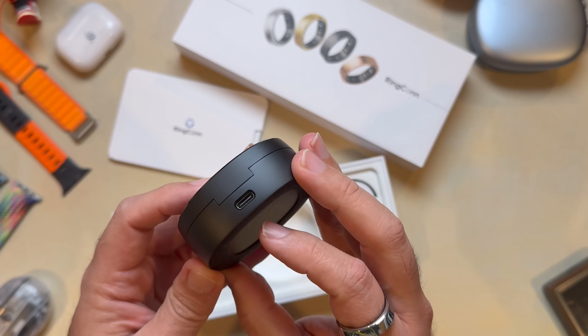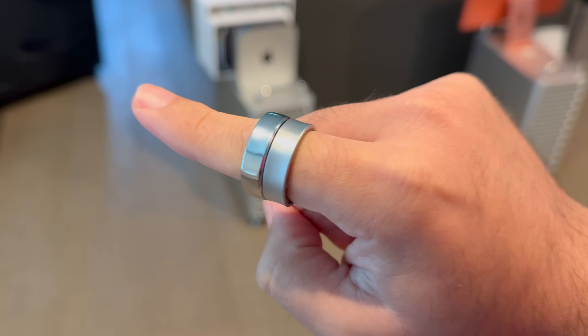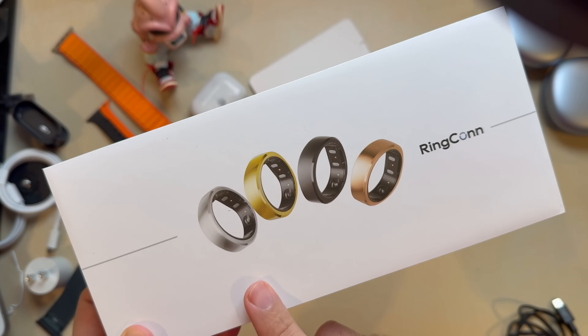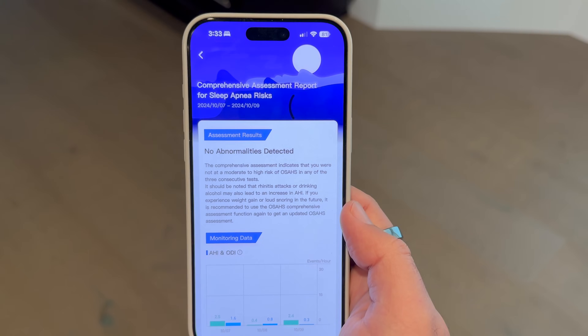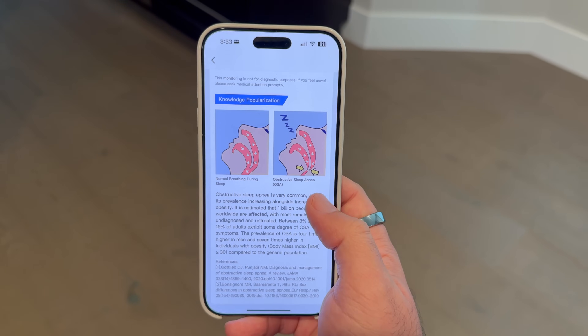So how does this stack up against the competition? Let's break down the differences between the Ringcon Gen 2, the Samsung Galaxy Ring, and the Oura Ring. First, compatibility — the Samsung Galaxy Ring is limited to Android users only, which automatically cuts a huge chunk of potential users, while the Ringcon Gen 2 works seamlessly with both iOS and Android. The Oura Ring has a lot of great features, but it comes with a subscription fee if you want to access deep insights, making it a much more expensive choice in the long run. Ringcon keeps it simple — you pay once, you get full access. Design-wise, the Ringcon Gen 2 is the thinnest and lightest of the three, making it more comfortable for all-day wear. And the sleep apnea monitoring feature is a huge differentiator — it's not just tracking how long you slept, but really diving deep into the quality of your sleep.